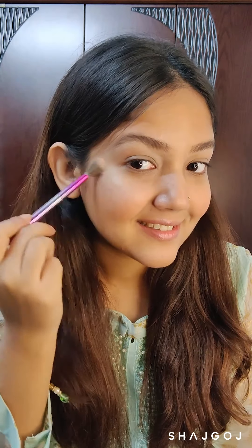Taking the beautiful pearly champagne-y highlight shade and applying that as my highlighter. Wow, look at that glow!